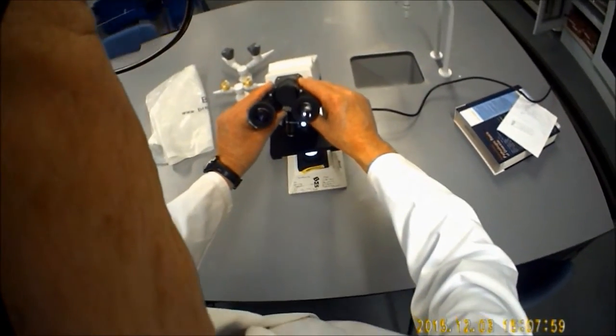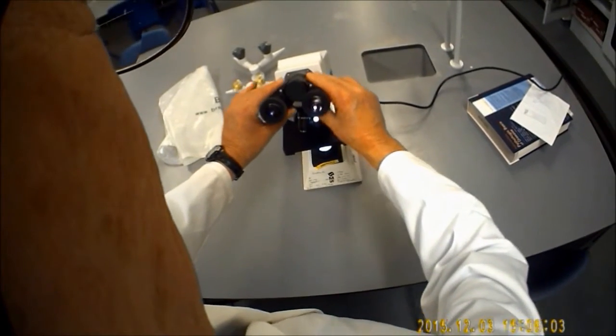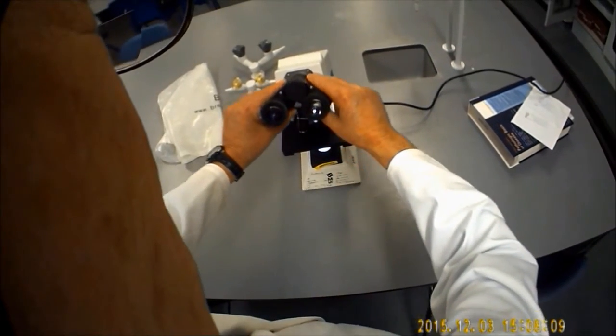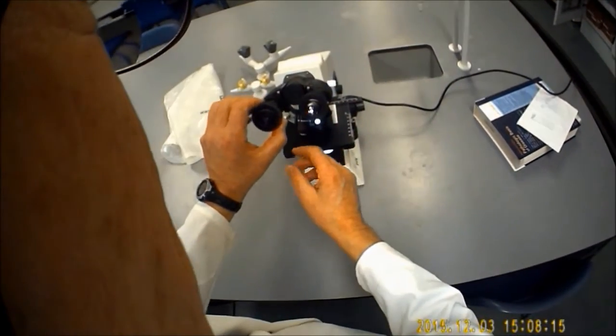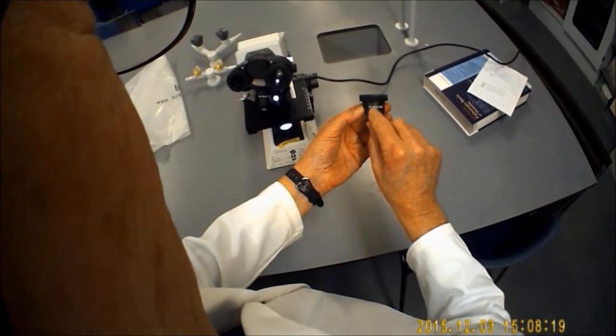You've got two eyepieces here. These are binocular microscopes. You can move the distance of the eyepieces closer and further away from each other to suit your own eyes. The eyepieces themselves are times 10 magnification.